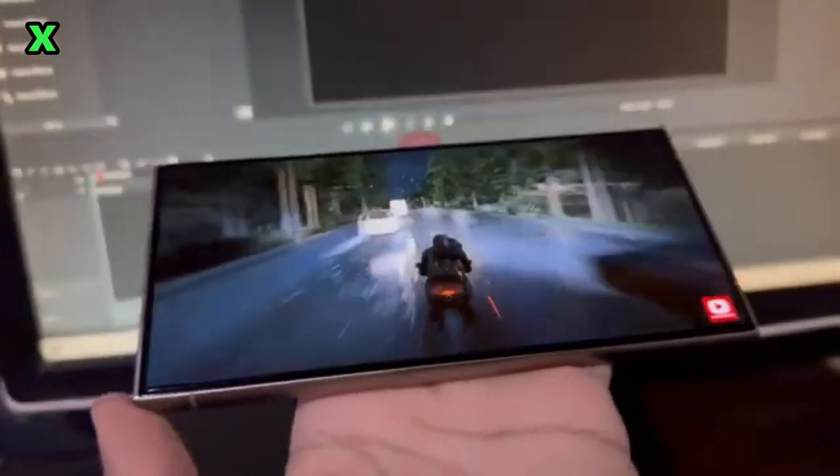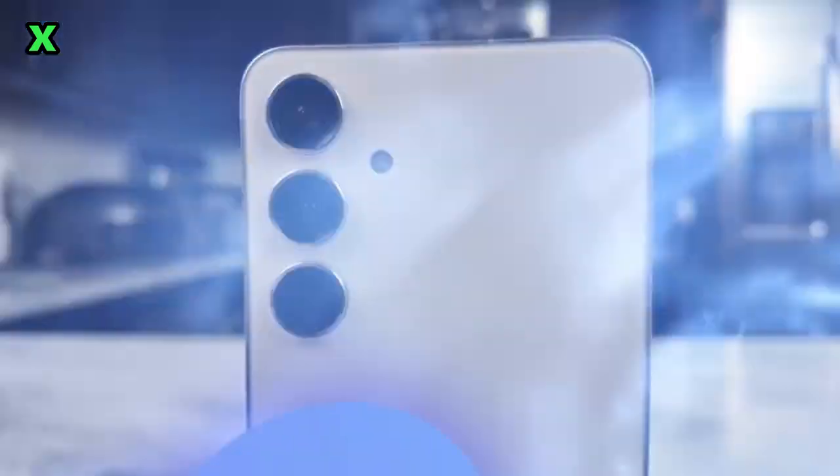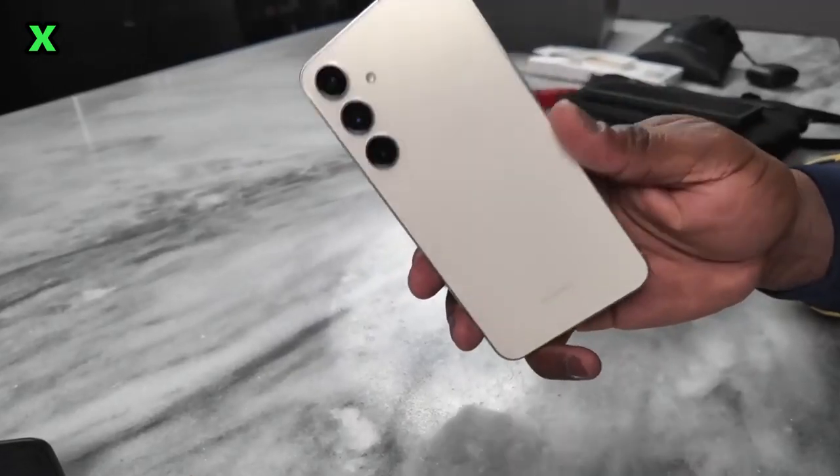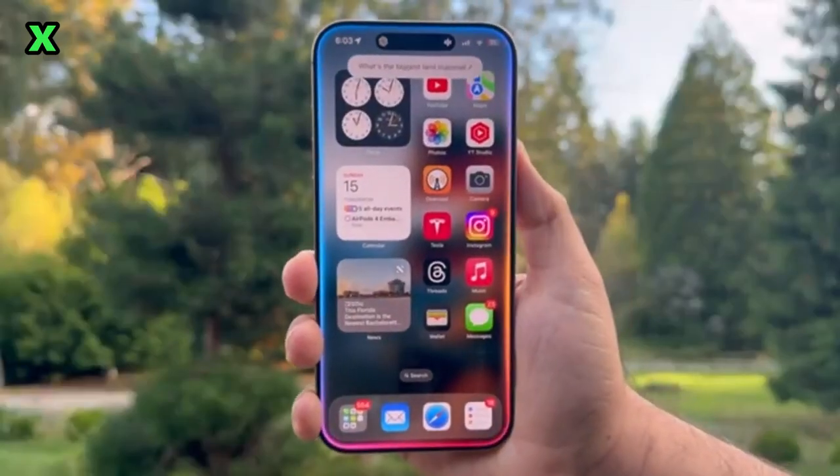Hey everyone! Welcome back to the channel! Today, we're diving deep into the latest buzz surrounding the Galaxy S25 Ultra. We've got some intriguing news, including a photo that's been making rounds on social media. But is it the real deal? Let's break it down!